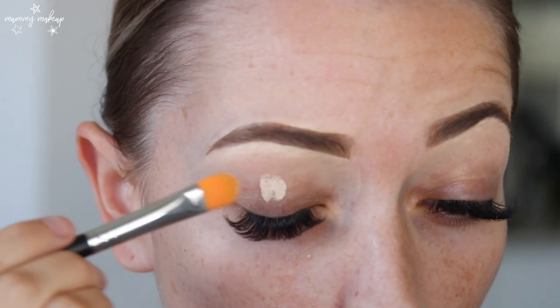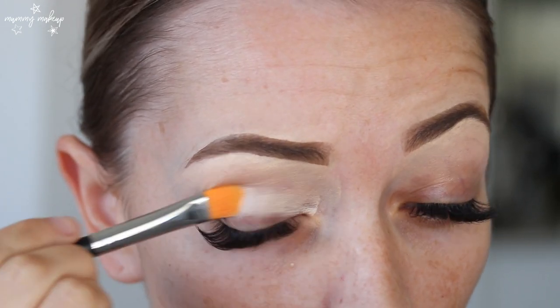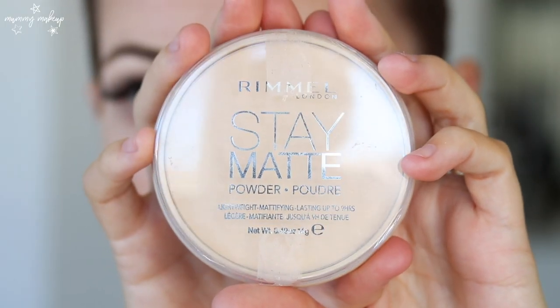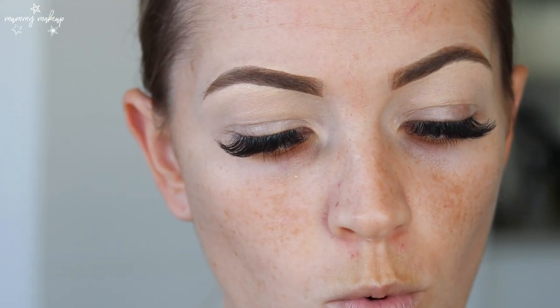Then I just take that concealer down onto my lid as well. So now I'm just going to set my eyelids with my Rimmel Stay Matte Pressed Powder in the shade Transparent, taking this away with a brush — the 142, which is a concealer buffer brush.